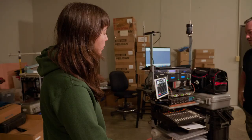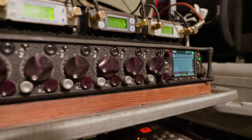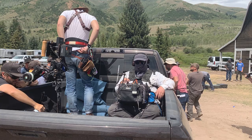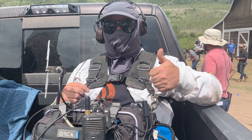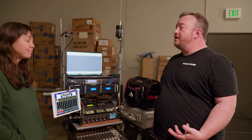I'm using the Sound Devices 688 and CL-12 system right now. The great thing about the 688 system is that the 633 system is what I have in my bag — it's just the smaller version. If I ever need to get up away from the cart and go running, I know that everything's going to be exactly the same. Stuff like that — things you don't have to worry about in the middle of a really trying or time-sensitive shoot — can make all the difference.